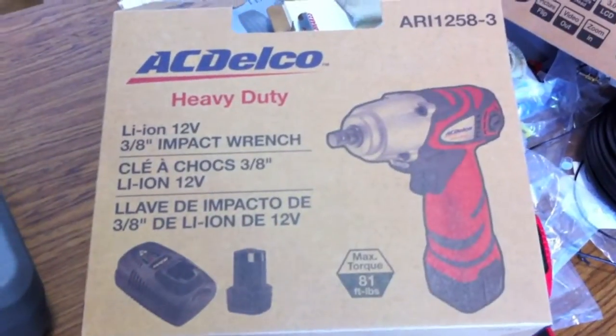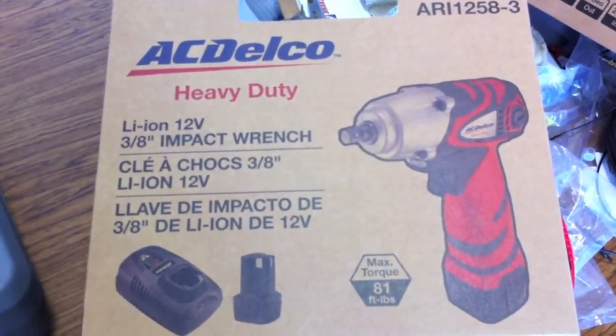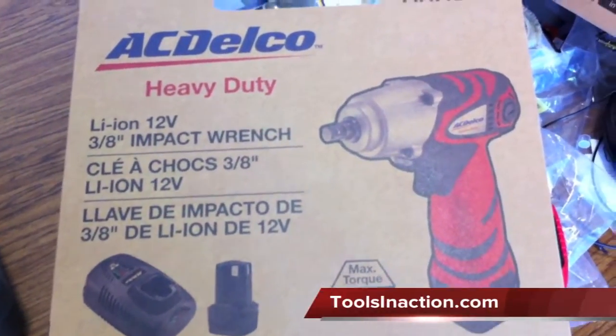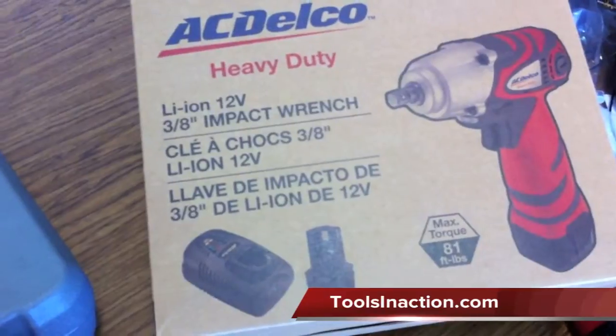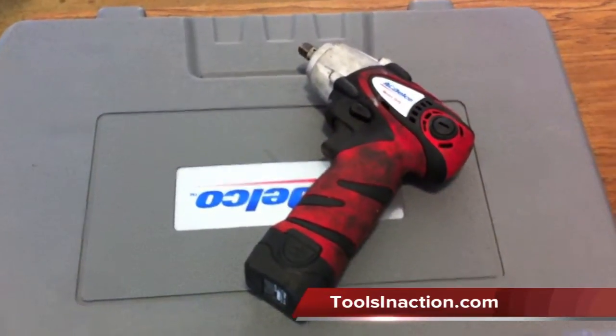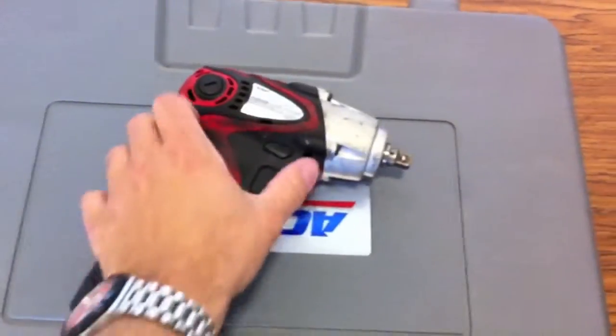Hi everyone, it's Dan with Tools in Action. Today we're going over the ACDelco Lithium Ion 12-volt 3.8 impact wrench. It has 81 foot-pounds of max torque on it. We gave it to Ram Auto here in Lake in the Hills and gave Ron a chance to use it — that's what it looks like now after about a month of use. Pretty dirty, but he likes it a lot.